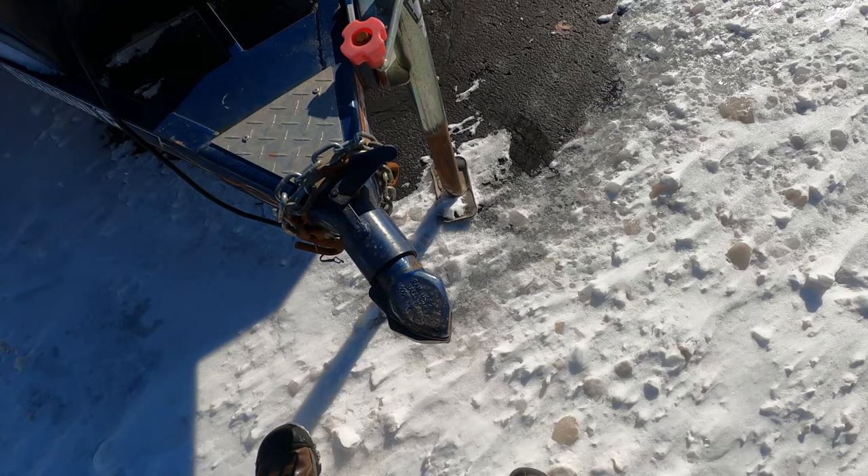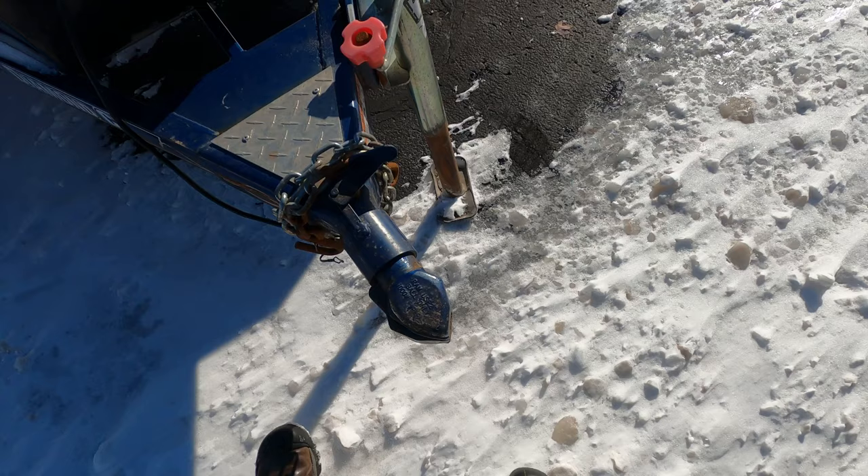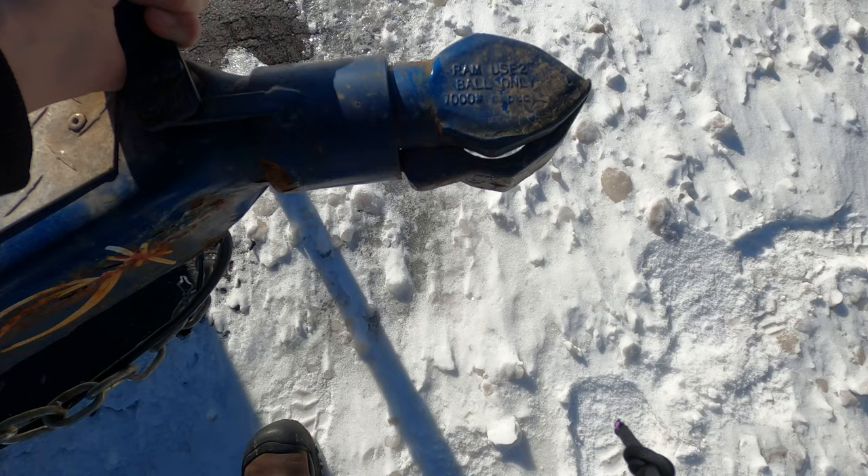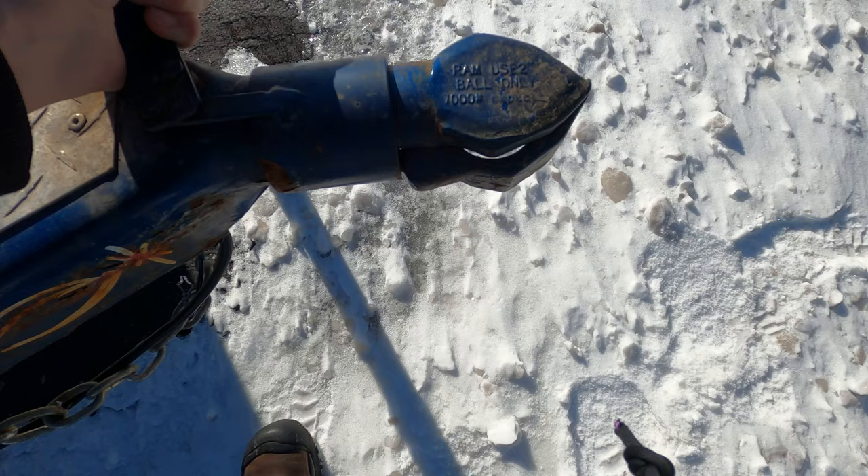Here's the issue with our trailer. Got a collar lock trailer here and the problem is that it is seized up. Normally this just squeezes — it's very easy — but I actually have to hit it with a hammer to clasp it around the hitch.